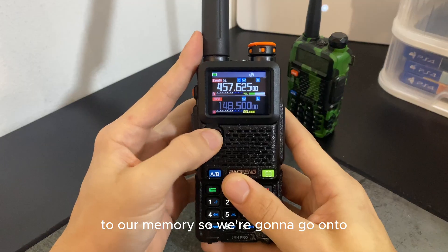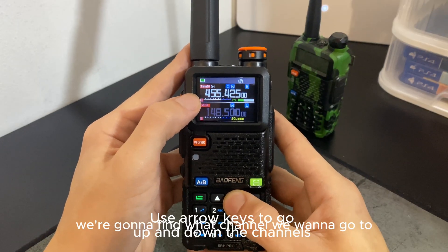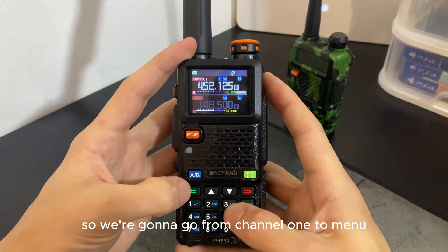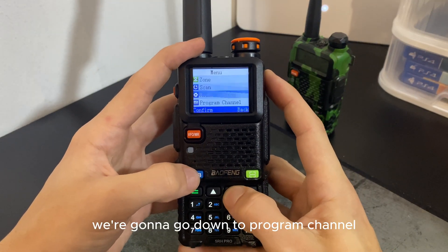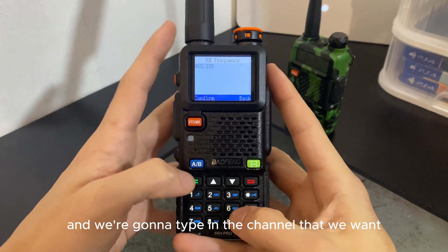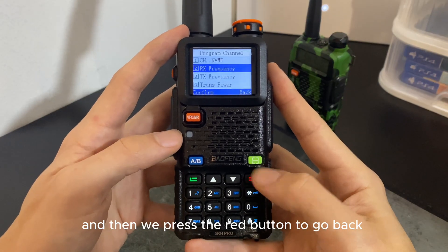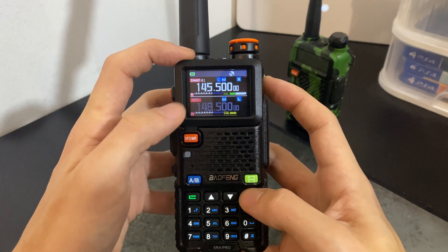We're going to go into channel mode and find the channel we want. Let's go to channel one — it says 452.125 but we want to change that to our own frequency. From channel one, press the menu (green button), go down to 'Program Channel', then 'Frequency', and type in the frequency we want: 145.500. Press the green button to confirm, then the red button to go back.